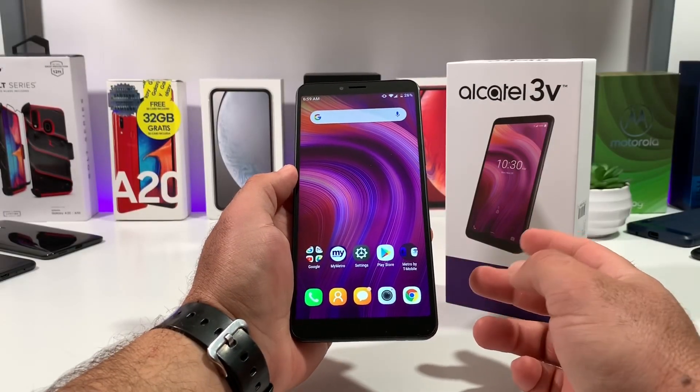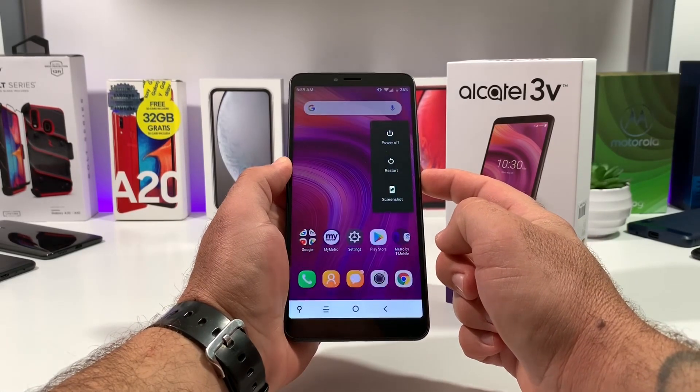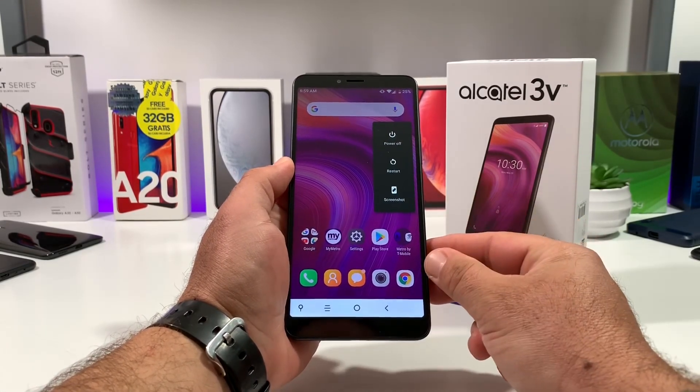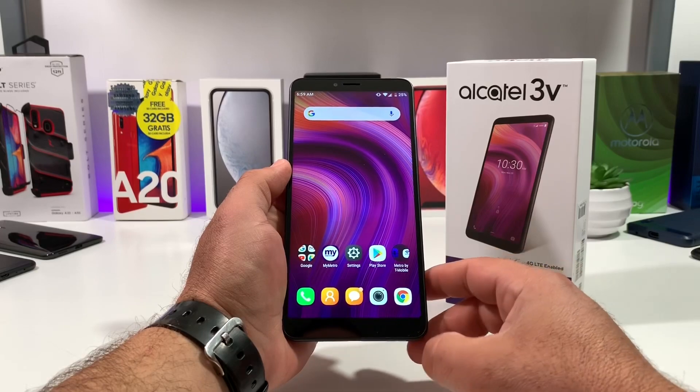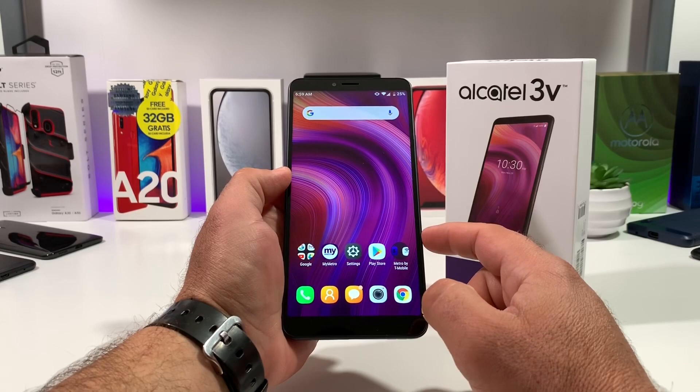For the second way of capturing a screenshot, long press on the power button like you're going to power down your Alcatel 3V. Once you do that, you'll see the option for a screenshot. Press on screenshot, and just like that it has captured the screenshot — you can share it, delete it, and edit.